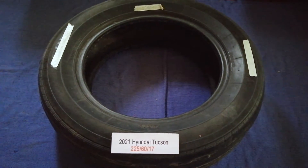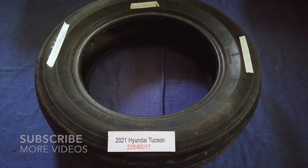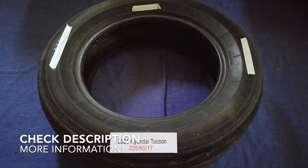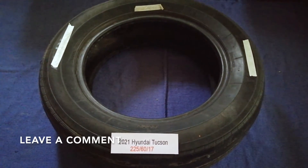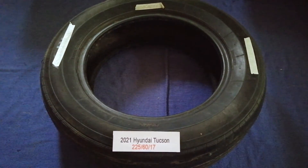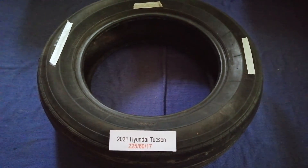Hey guys, welcome back. Today we are going to talk about the car tire size for the 2021 Hyundai Tucson. If you are looking for the tire size for your 2021 Hyundai Tucson, I have already looked it up — just check the video description and I will try to leave the info there as well.